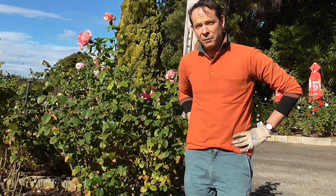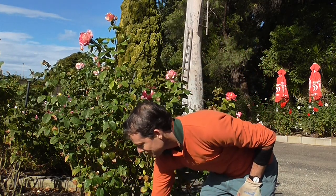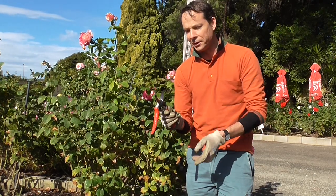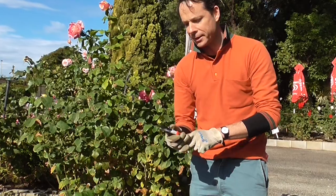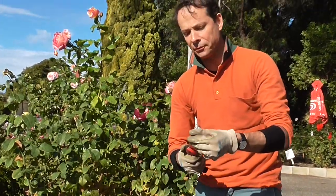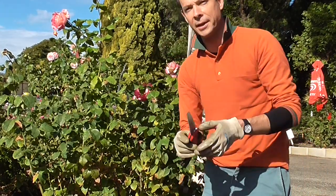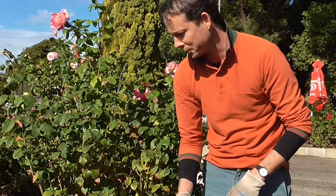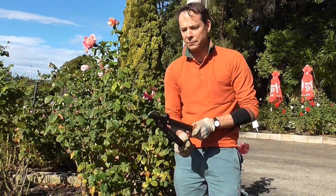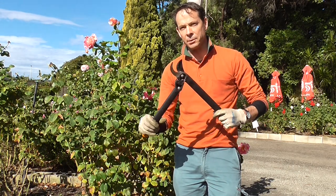Before we start, let's have a look at some of the equipment you're going to need to get the job done. The most important thing is a good sharp pair of secateurs — use these scissor-type secateurs because they deliver a really nice clean cut. You'll also find a small folding saw incredibly helpful for getting down the bottom of the roses and cutting off old wood. And I'd also recommend a pair of shorter long-handled loppers, which make it really easy to remove some of the big old woody canes around the bottom of the bush.